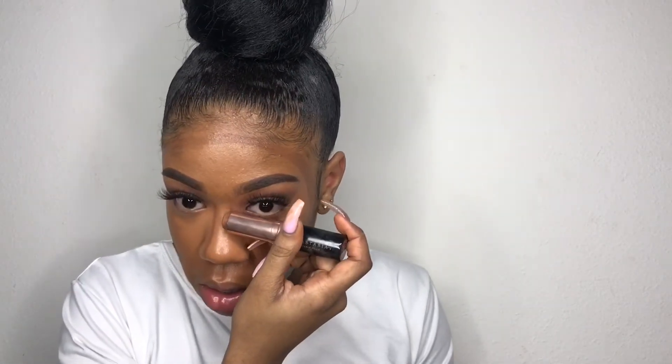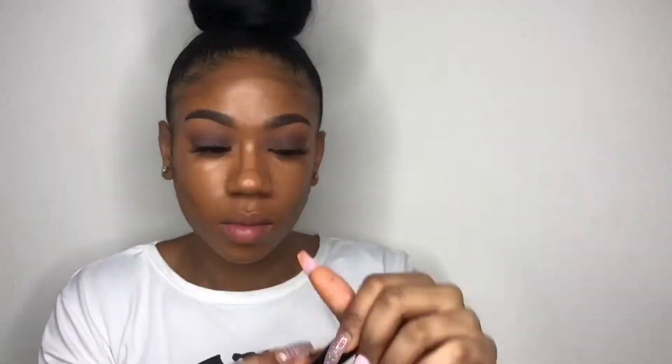Now taking my Anastasia Beverly Hills foundation stick in the color espresso — this is what I'll be using to contour. I'm going to blend it out with an ELF stippling brush.